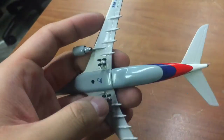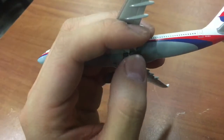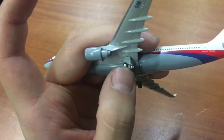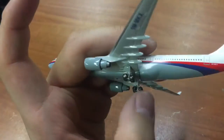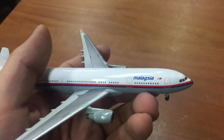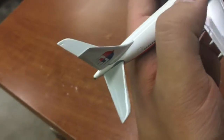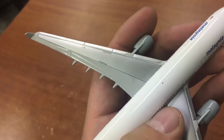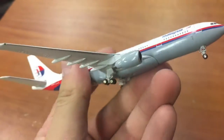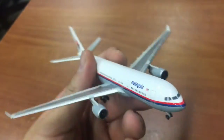One more thing I forgot to mention about the gear — they do kind of pivot. I'm not sure you can see it, but actually you can. And your strobe light — yeah, that's about it.